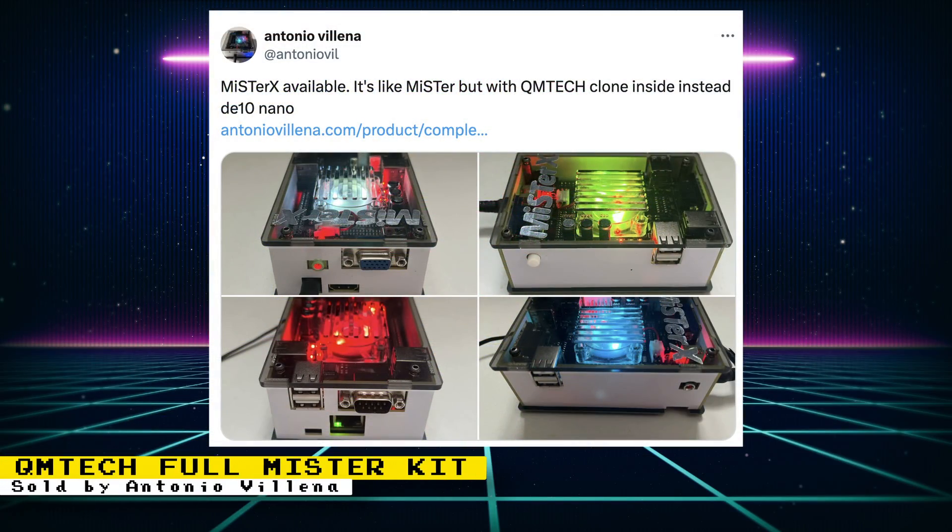MiSTer vendor Antonio Villena started selling a complete MiSTer FPGA custom kit that uses a DE10 Nano alternative from QM Tech. If you are not aware, there are now companies developing DE10 Nano alternative boards that are compatible with the MiSTer FPGA software. QM Tech is the first one out with a board, and Taki Udon is releasing another one soon. Unfortunately, this kit from Antonio Villena is sold out at the moment, but you can sign up for email updates for when they come back in stock.